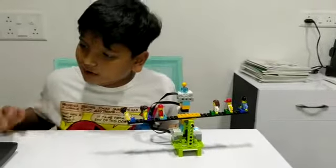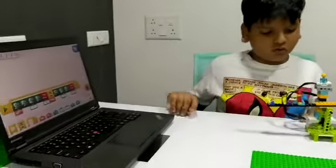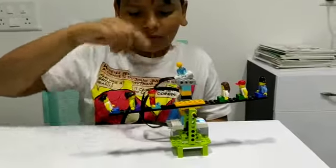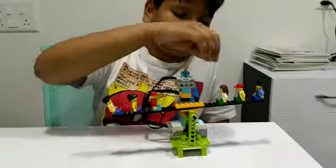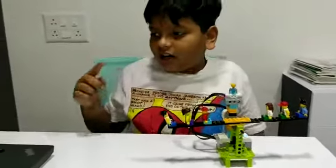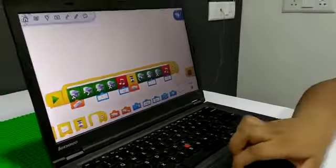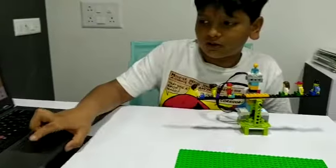So in this I have programmed it so that if I move this here it will move here, and if I move this here it will move here. It will go at a power of 10 and it will make a noise when it reaches each side. So let me show you a demo.